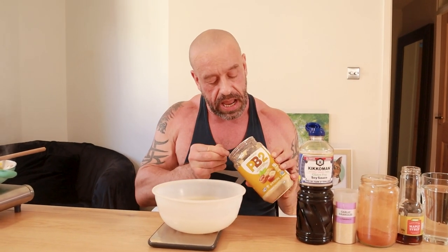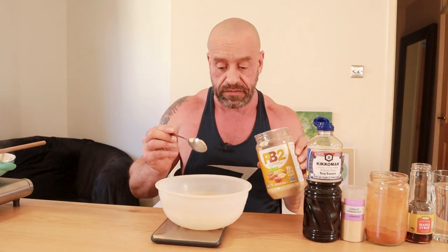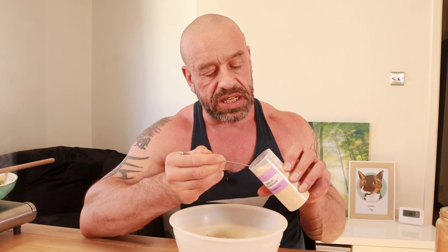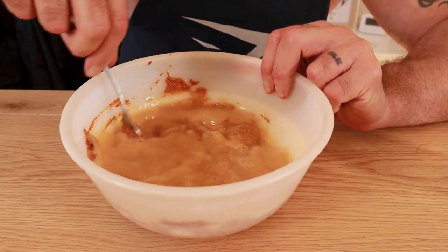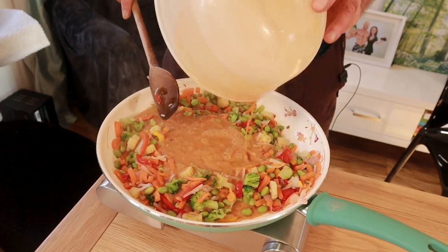Now for the sensational sauce. We're using PB2, which is powdered peanut butter — it's a fraction of the calories, fraction of the fat, and all the taste of peanut butter, so it can help you to get lean. 15 tablespoons of soy or tamari sauce, 5 teaspoons garlic granules, 5 teaspoons chili powder, 5 teaspoons of maple syrup, and the juice of half a lemon. Although we're going to use 500 mils of water, I'm just going to add a little splash at first to make this into a paste — that'll help it to be less lumpy. Once all the water's in it may benefit from a little whisk. Add the sauce in with the vegetables and simmer for five minutes.